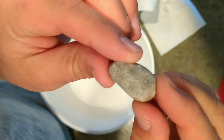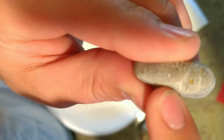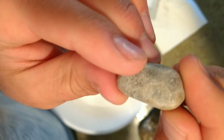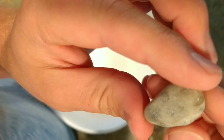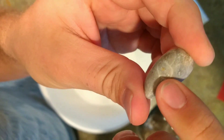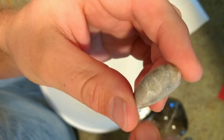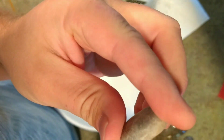Spend a couple minutes sanding with the 120 just to get the major cracks out. There's actually a hole here that's kind of hard to see — you don't see it until you let it dry. Wipe it off with a paper towel, blow on it for a few seconds, and the rock goes dry. You'll start to see all the white specks, which are actually the imperfections we need to sand out. Letting it dry, I can see I have a few more gouges and bigger areas that I need to get rid of.